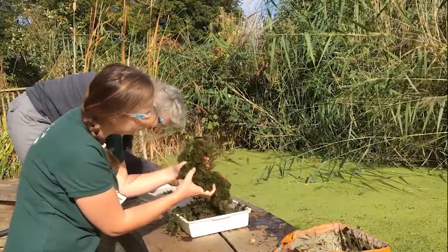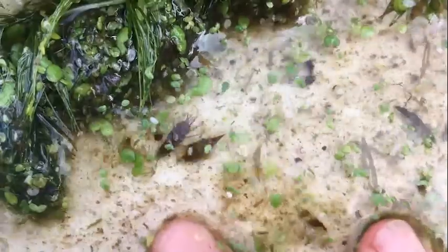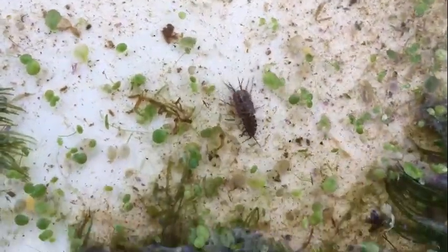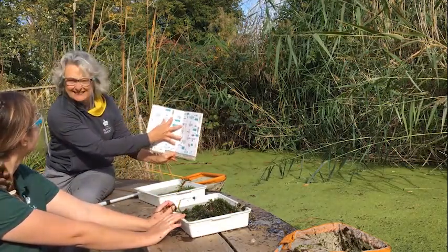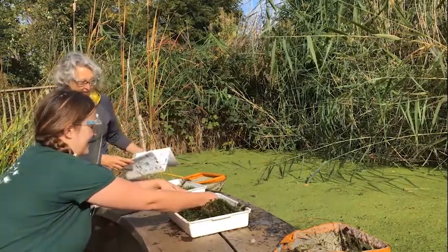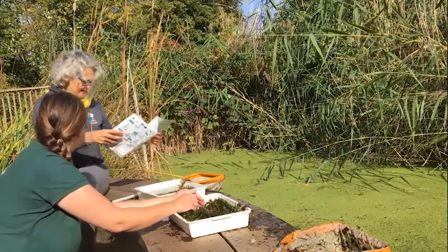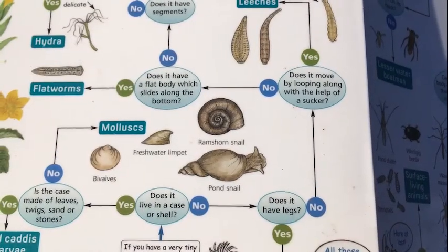Anyone hiding in here? Oh, I've got a hoglouse! I know it's a hoglouse because I've got my ID chart here — my hoglouse looks like that, it's got lots of legs. Fantastic! I've just found a ramshorn snail — oh I love those. Can you find it on the chart just to check I'm right? Yes, it's on the first page — definitely a ramshorn snail!